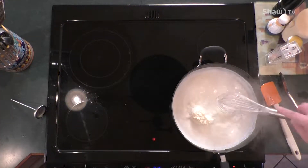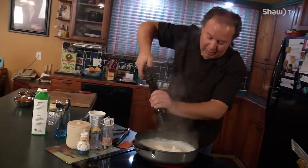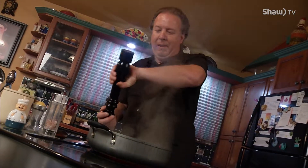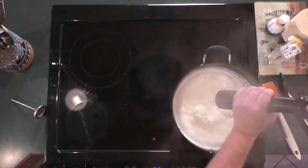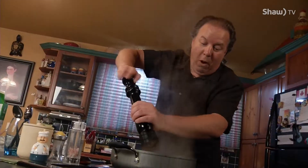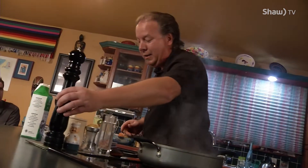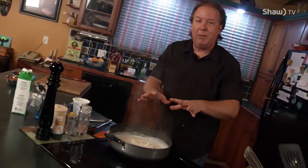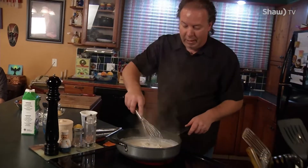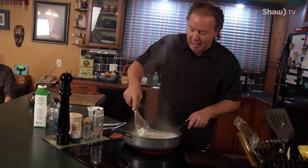Now, while we're letting that go, we can pepper it up. We want to put lots and lots of pepper in this. Tons and tons of pepper — let's get all those peppercorns going. If you want, you can put a little hot sauce in here. If you want, you can put some green onions or something like that. That's the great thing about this sauce — you can put whatever you want. That's why we have decided to go with the bacon and mushrooms.